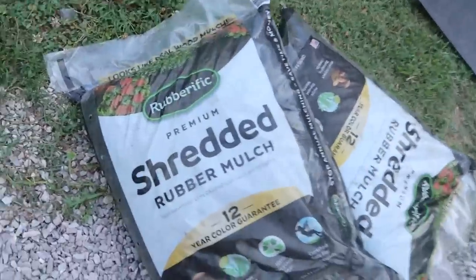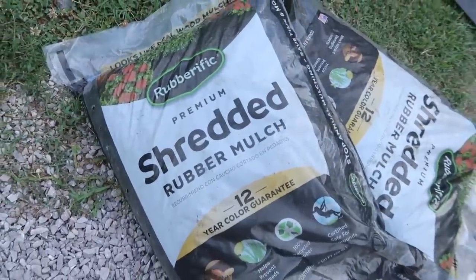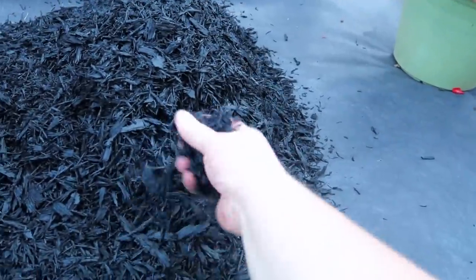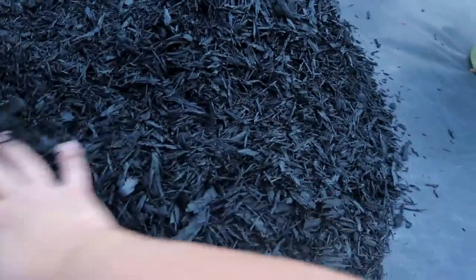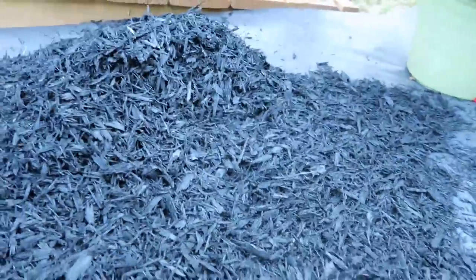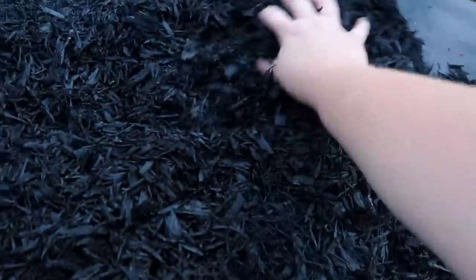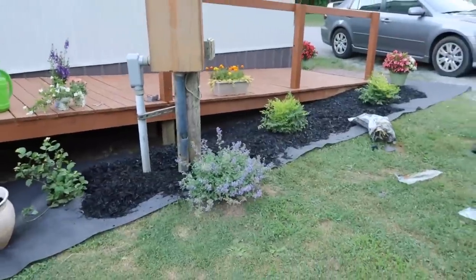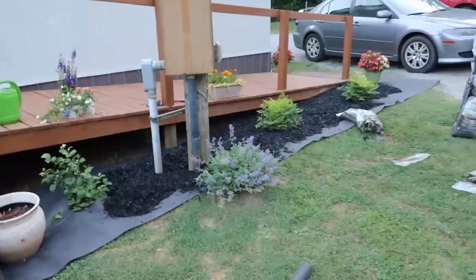This is the rubber mulch I picked up from Lowe's. It's by the brand Rubberific — this is the shredded rubber mulch. I think it really does look like black mulch in person. It does have the rubber tire smell at first because these are made out of old tires. There are a couple of big pieces that I picked out, but not very many. We went ahead and spread some out just so we could see what it was going to look like before we did the edging.